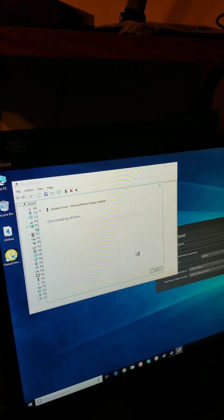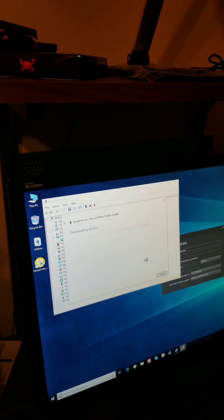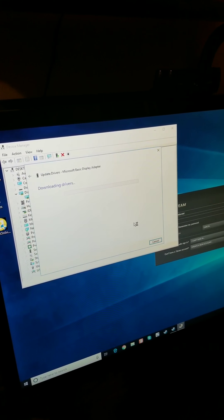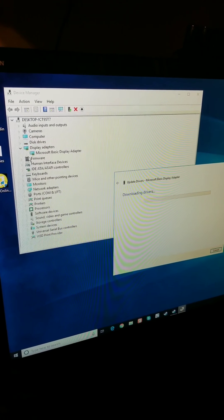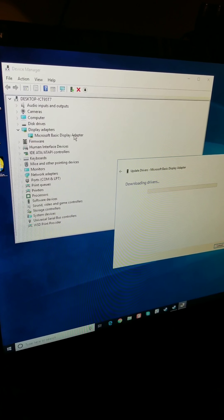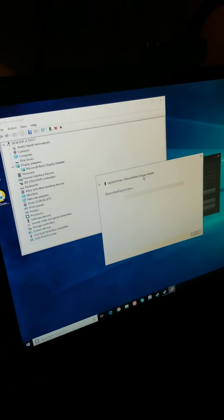It's now downloading the driver — this will probably take a while because graphics card drivers are usually pretty big, close to two or three hundred megabytes. That's pretty much the process. Once that's done, most of the time you'll need to restart the computer. After you restart, open Device Manager again and you should see the name of your video card instead of the basic display adapter.